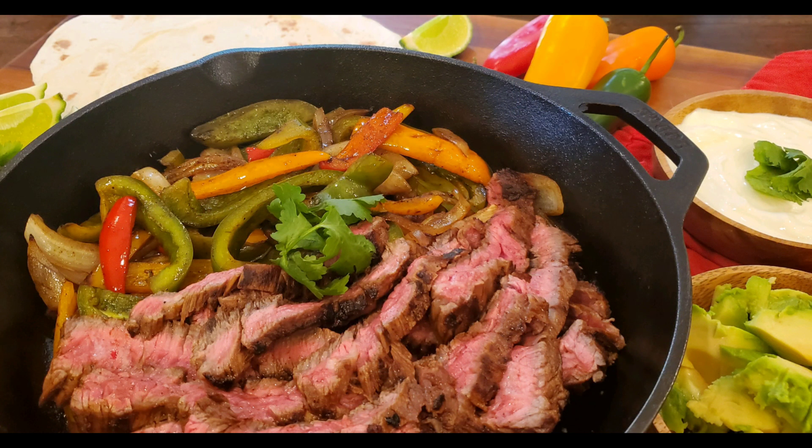Hello, welcome to my kitchen. Today I'm making one of my personal favorites — beef skirt fajitas. Y'all, I love, love, love fajitas. I lived in Houston for almost 40 years before moving back home to Alabama, and I learned a few things about making good Mexican food, and I want to share that with you.